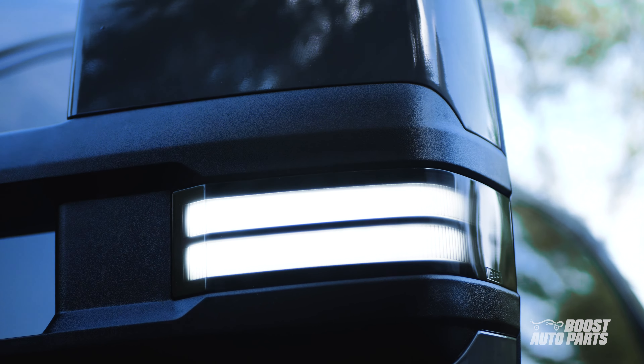Now if your truck is a higher trim, such as LTZ, SLT, or a Denali, you can pick back up over here. For lower trim trucks, please skip ahead to mirror replacement.